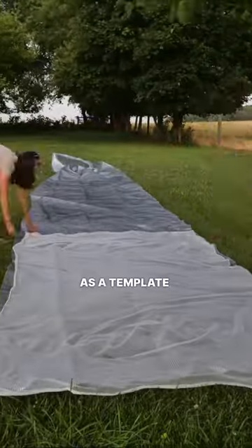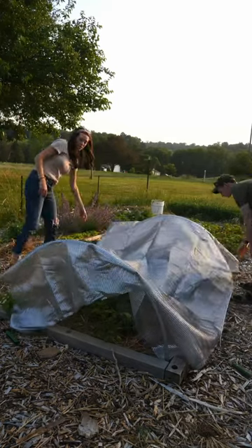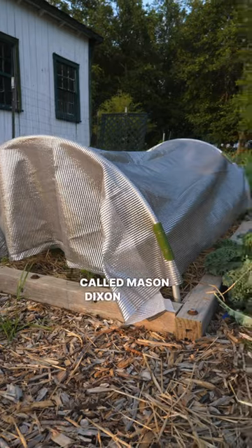We used the insect netting as a template to cut the Bootstrap Farmer aluminum shade cloth. This shade cloth will reflect the light and keep the soil cooler. To see a full tutorial on how we set up these hoops, check out our YouTube channel called Mason Dixon Acres.